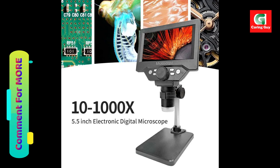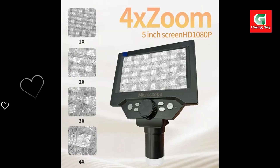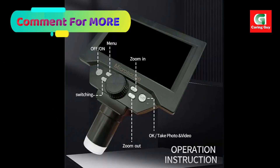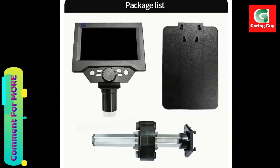A great gift: the mini handheld microscope is a useful and entertaining tool for students, engineers, and anyone curious about the micro world. It serves as an excellent choice for researching circuit boards, coins, jewelry, insects, plants, and various other subjects.